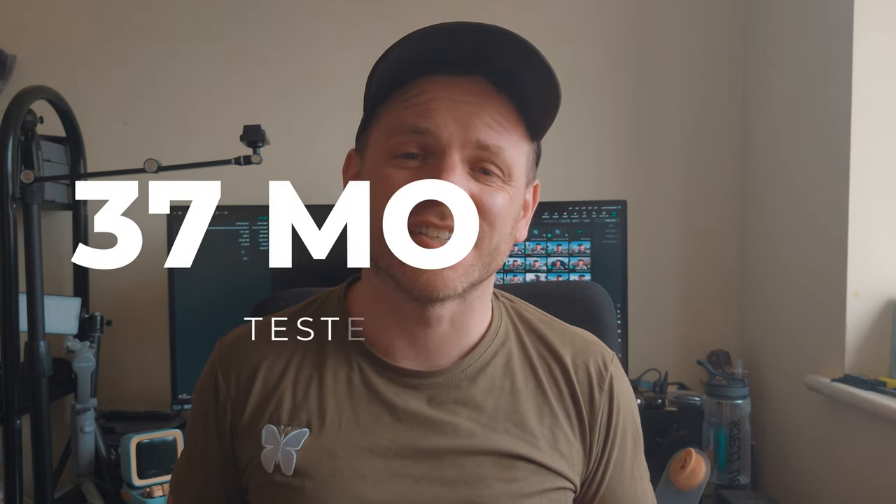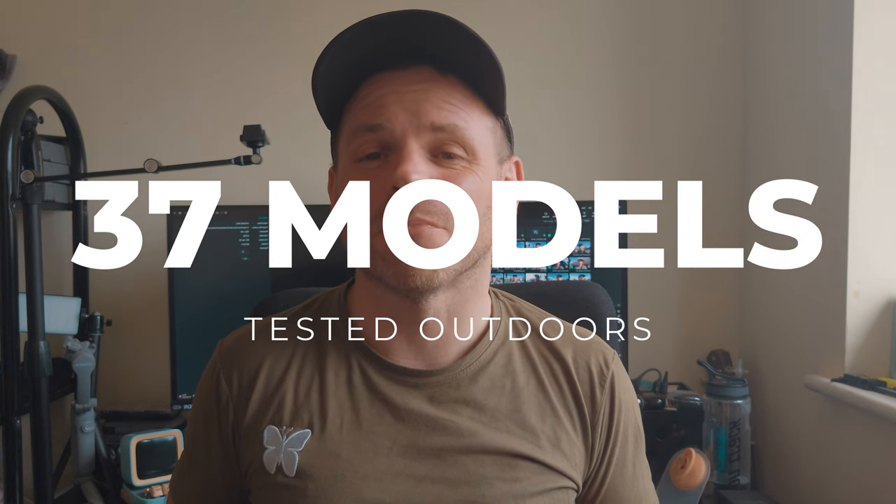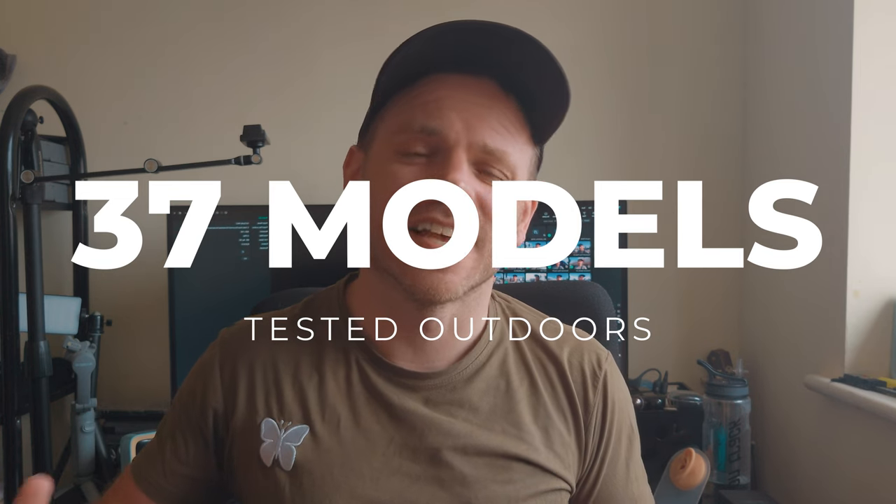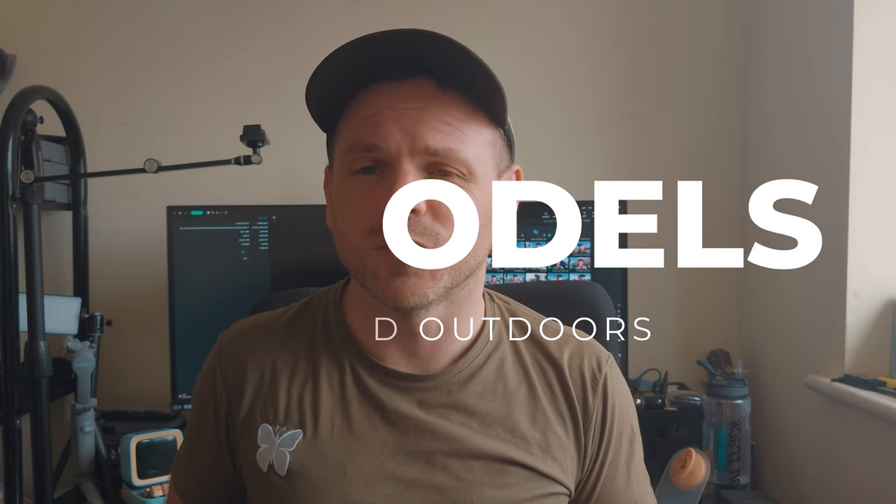Hi, it's Reagan Cipher, welcome to part 2 of my 2023 call quality test series. If you haven't already watched part 1 I highly recommend you do so, but essentially we're putting 37 different models of TWS under $100 through a series of different environmental tests to see how they perform on your voice calls.